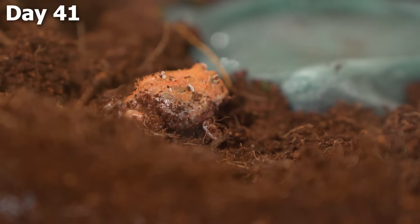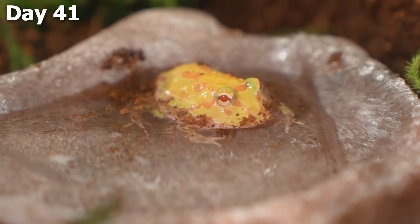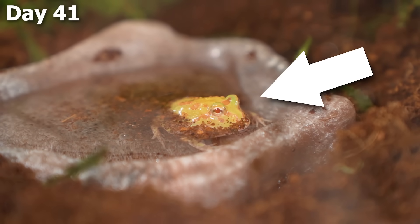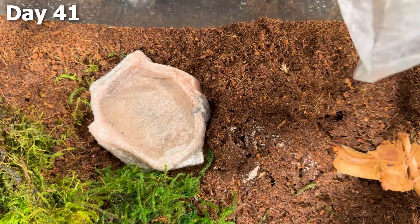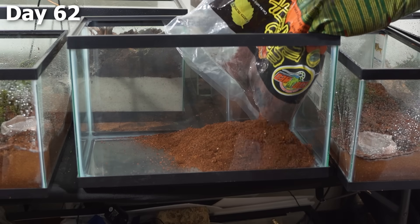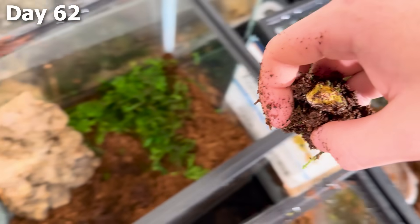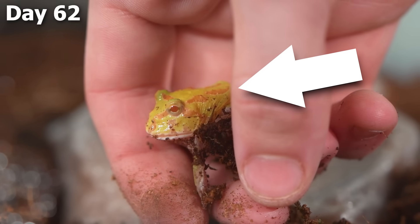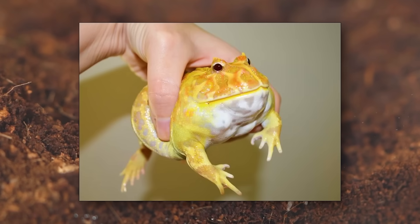Some of the froglets went to chill in a little tray of water to get some moisture. At this point, most had lost their gills and can only breathe air, so it's important that the water in their enclosure is very shallow so they don't drown. To finish off the day, all the frogs buried themselves in the dirt and I dropped a few crickets inside so they could eat. By day 62, I had to build even more enclosures because every single one of the remaining tadpoles had transformed into frogs — a total of 15 Pac-Man frogs.